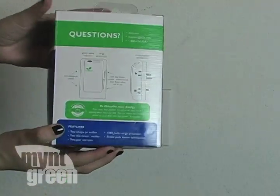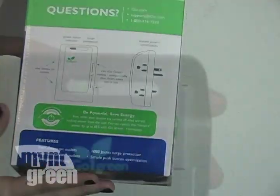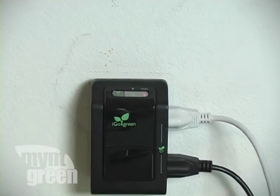During testing, the Power Smart Wall worked flawlessly. My only criticism of the product is when trying to turn my television back on — by cutting the power completely, you are no longer able to use your remote control.